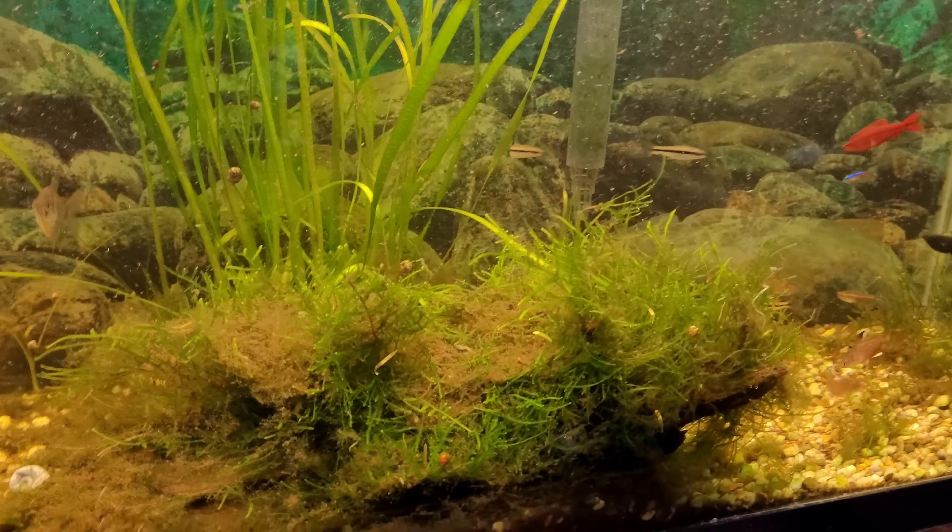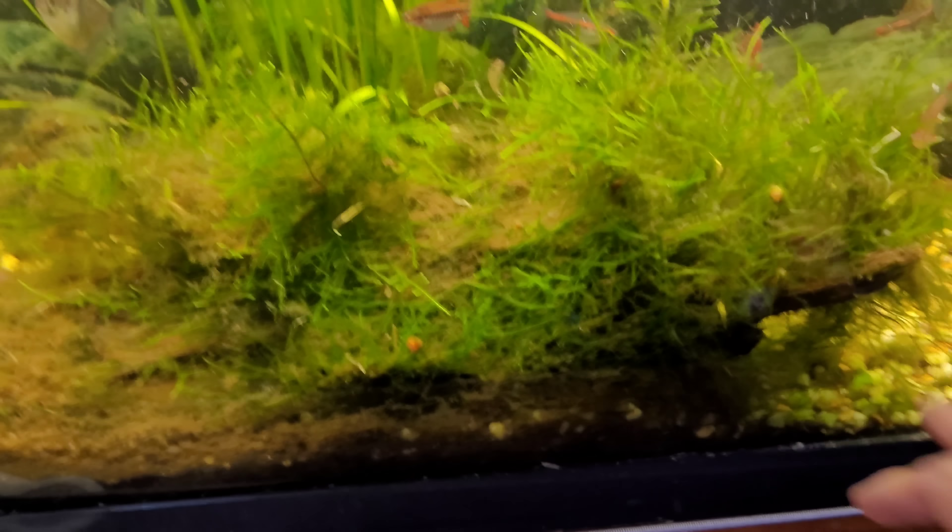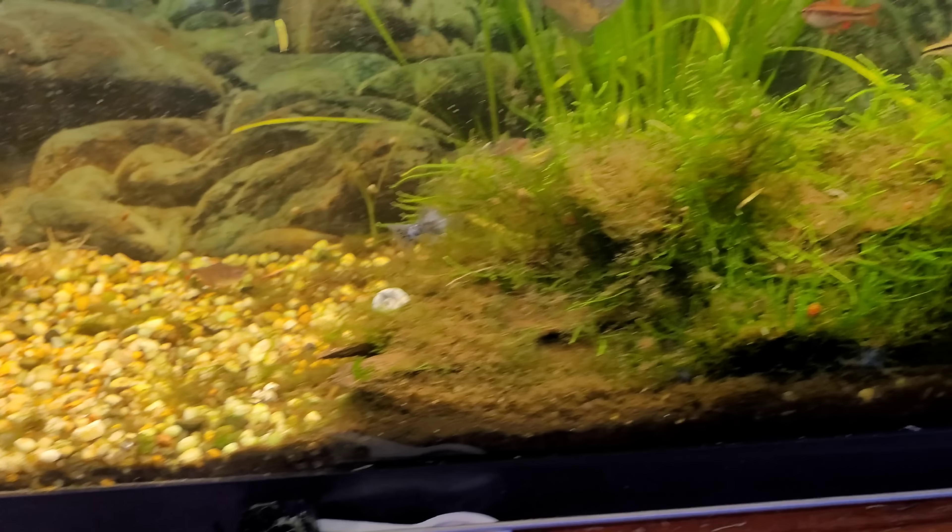I'm going to vacuum this. I've got to be careful — my kleckos are in here I think. I'll be real careful. I've got a little bit in the back over here to do, and some over here to do. There's probably quite a bit in the front here to do, but I'll move that and try and get it as best I can and it'll settle one more time.